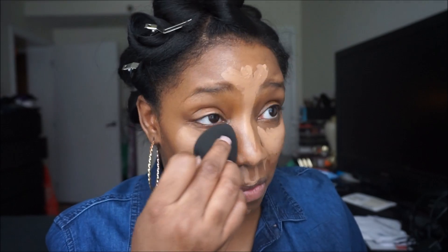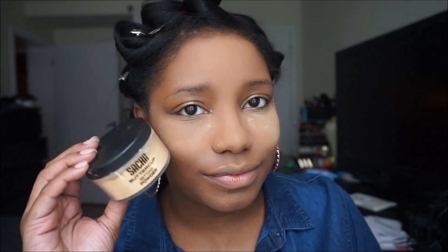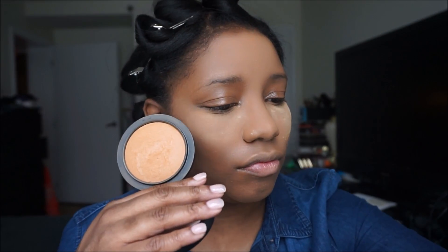Next I'm going to take my Urban Decay Naked Weightless Complete Full Coverage concealer and apply it with my black beauty blender to all the places I want to highlight. After that I'm going to use that same foundation brush to make sure everything is blended seamlessly, with no visible difference between the foundation and concealer.